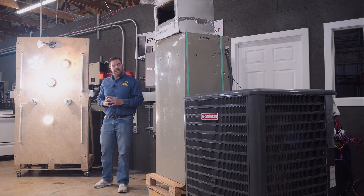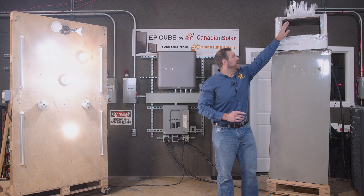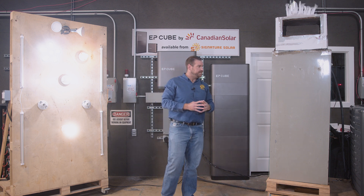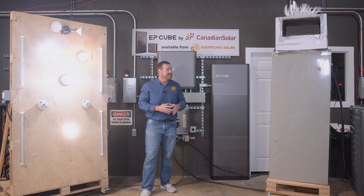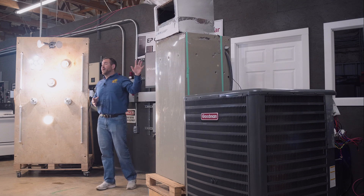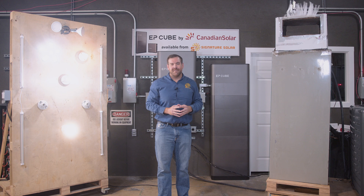We hear that compressor, I can see the fan turning, we've got airflow up top — nice and cool. This is six of the EPQ batteries, 20 kilowatts of storage. We've got our light wall up, everything running here, no light flicker. We've got a five-ton AC running — we call that a success. That's the power of the EPQ.